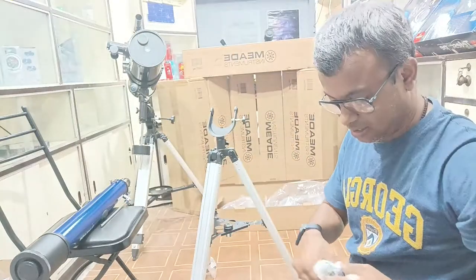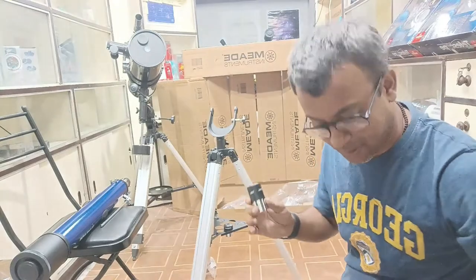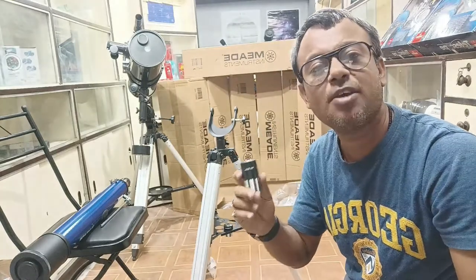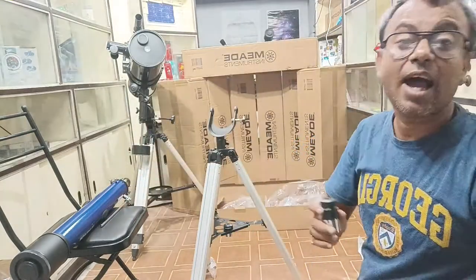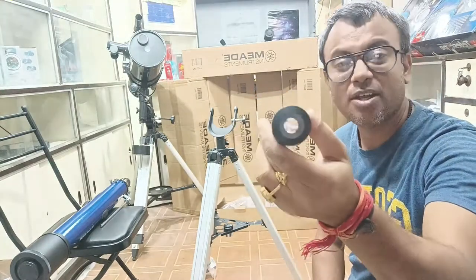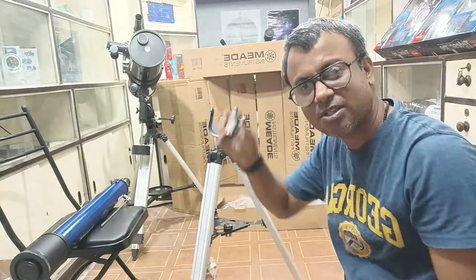The second one which came inside this box is 26mm. Normally all telescopes provide 20mm and 4mm eyepieces, but the fantastic thing I have seen here is the 26mm. So the maximum magnification eyepiece is 26mm and the minimum magnification is 9mm. The eyepieces are provided to see the broader area of the sky and the zoomed area of the sky. This is the 26mm eyepiece and this is the 9mm eyepiece.